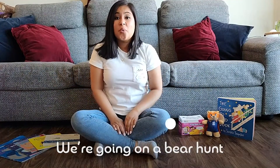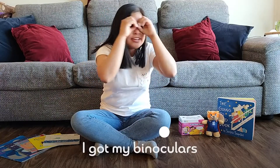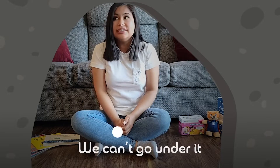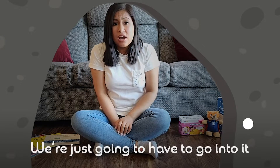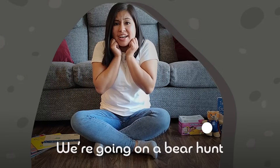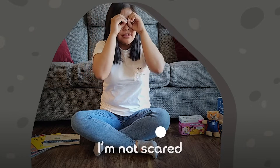We're going on a bear hunt. I've got my binoculars. I'm not scared. It's a cave! We can't go over it, we can't go under it — we're just going to have to go into it. Are you scared? Step, step, step, step, step. We're going on a bear hunt. I'm a little scared — it sure is dark in here.